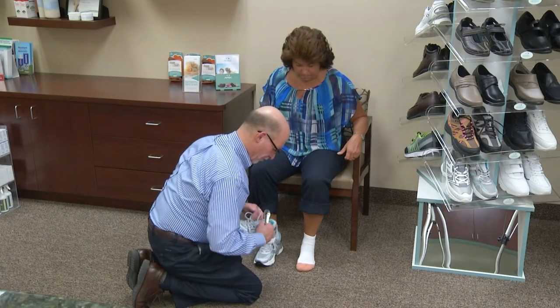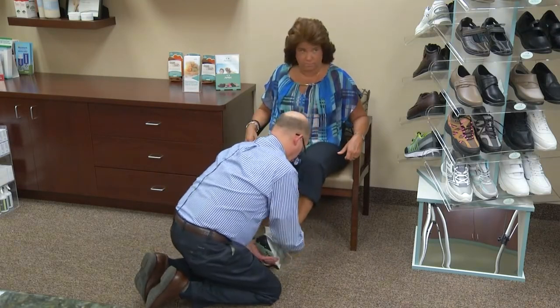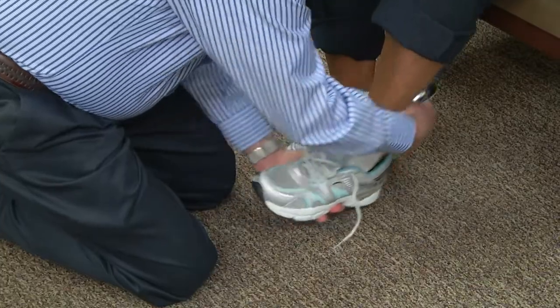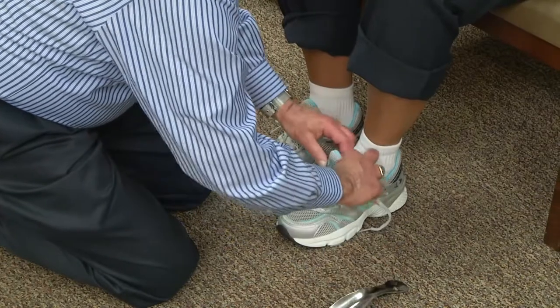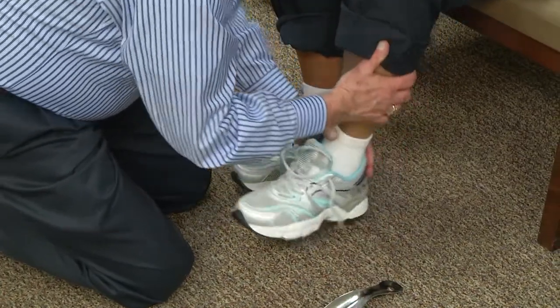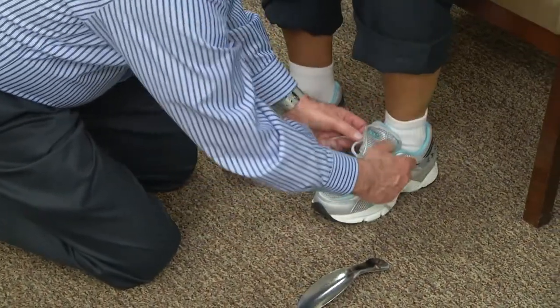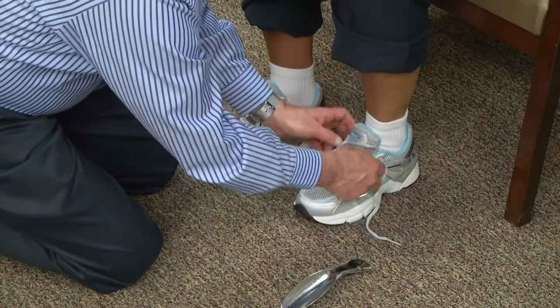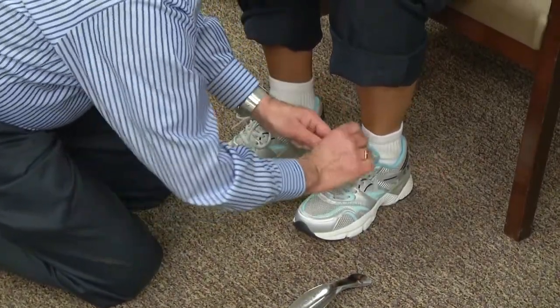Now putting the left shoe on Karen's left foot: forefoot in, heel placed, pull up on the tongue, do the kickback, 90 degrees, and closing the lace snugly.